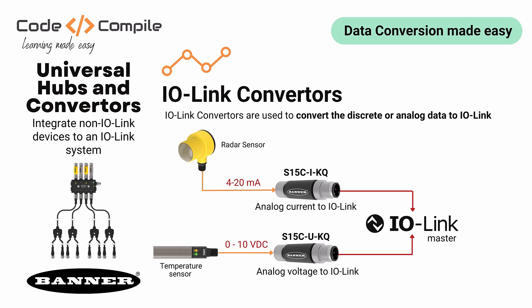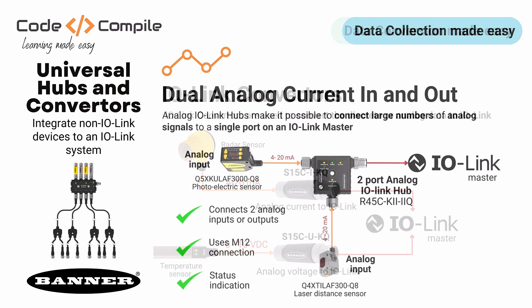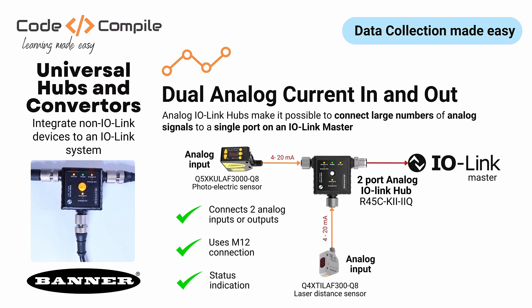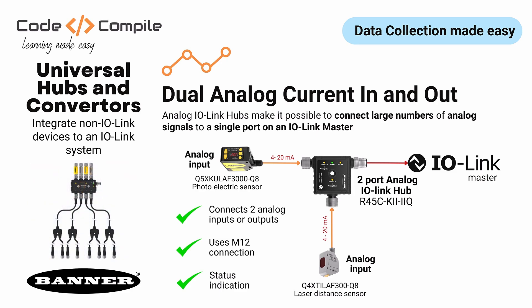Similarly, this is another converter that can convert a 0 to 10 volt signal to IO-Link. Now let's talk about the IO-Link hub. IO-Link hubs connect many analog signals to a single port on an IO-Link master.